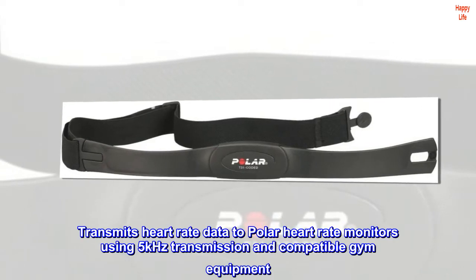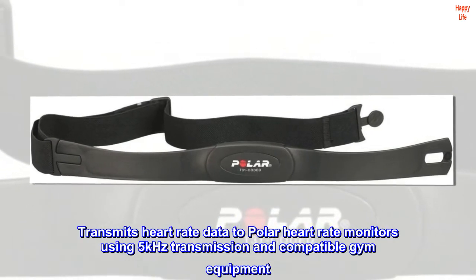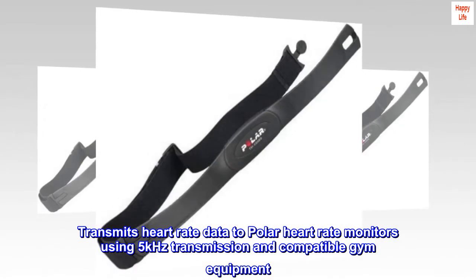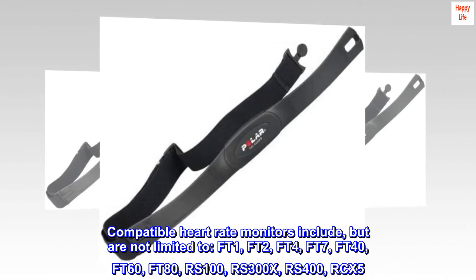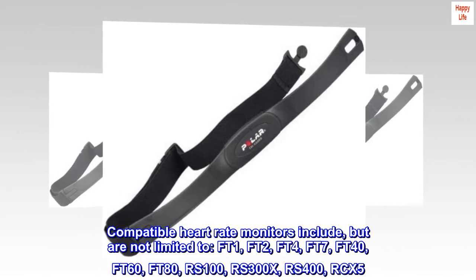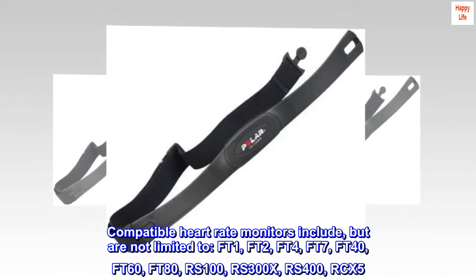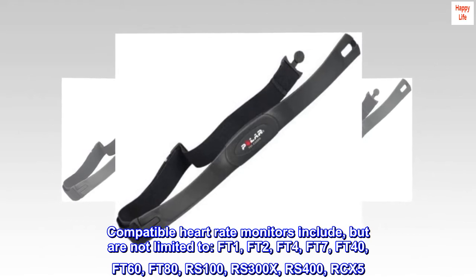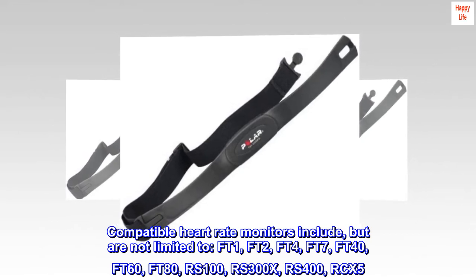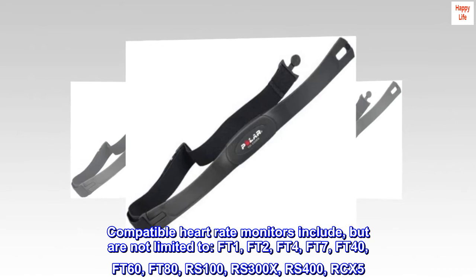Transmits heart rate data to Polar heart rate monitors using 5 kHz transmission and compatible gym equipment. Compatible heart rate monitors include, but are not limited to: FT1, FT2, FT4, FT7, FT40, FT60, FT80, RS100, RS300X, RS400, and RCX5.